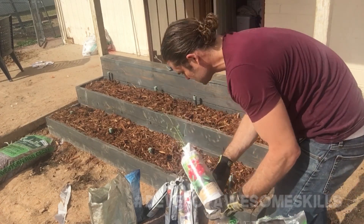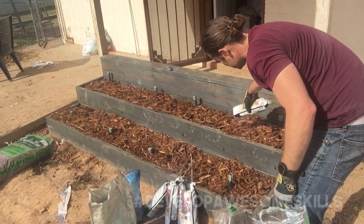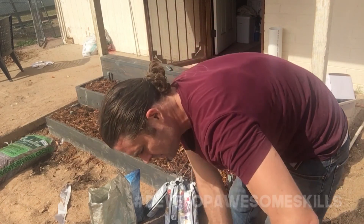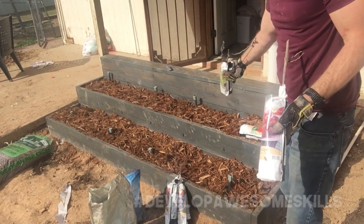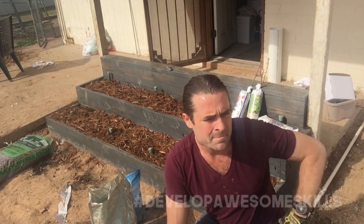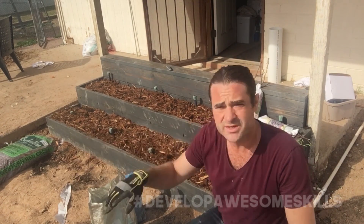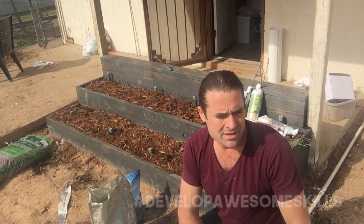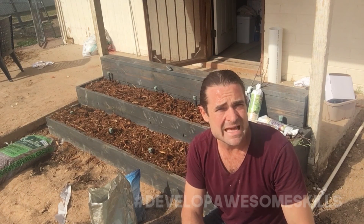I also got some other plants from Home Depot — another blueberry, a pink lemonade blueberry. We're going to isolate the blueberries to keep the soil pH where it needs to be. I also got two grapevines; we're going to put those up top so they line up in front of the door. I went to Sprinkler World today and bought everything I need — the anti-siphon and a new timer. I'm going to set this up on two zones: the planter box on one zone and all the fruit trees on another. I can add two more zones later if needed.